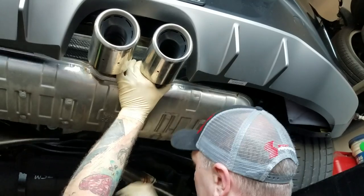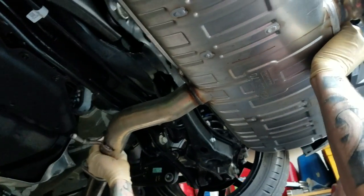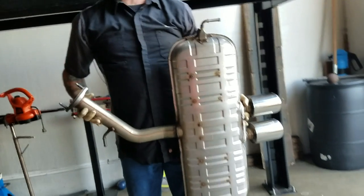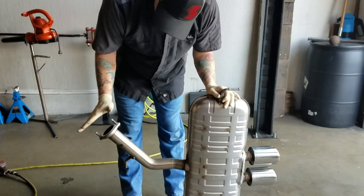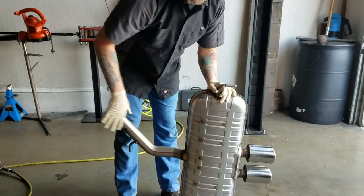Okay, that's off. I'm going to pop this off the rest of the way. It's heavy, so be careful — just pull it. There you go, really easy, really simple. Now we're going to show you how to put the other one on. What we're doing is putting an axle back that goes from here to a set of tips, getting rid of the big muffler chamber.